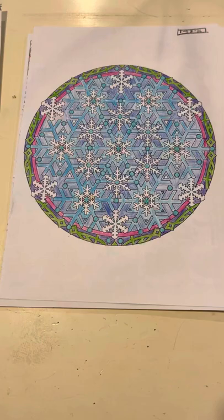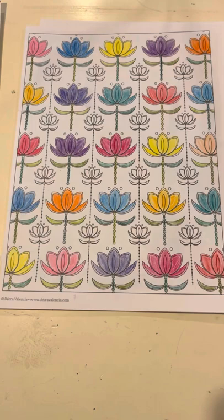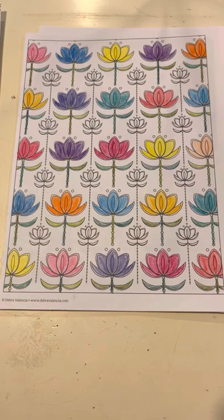And then a mandala — a snowflake mandala. Another simple one. I thought the white would look nice because I intentionally left them that way.